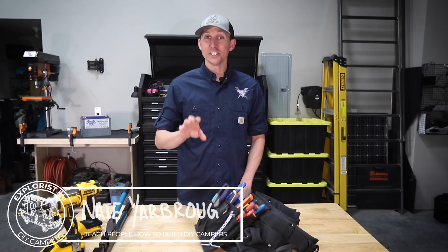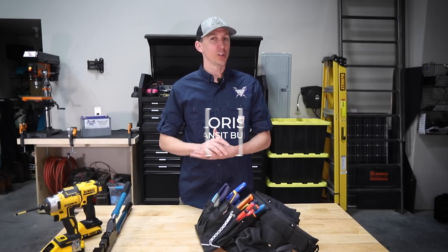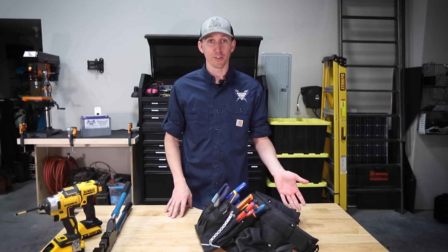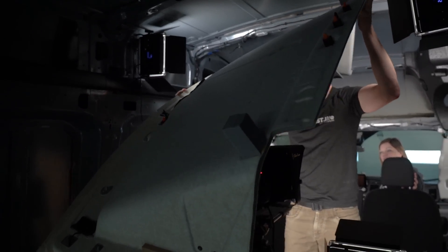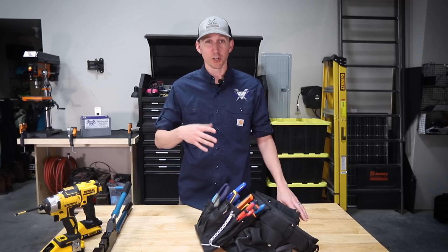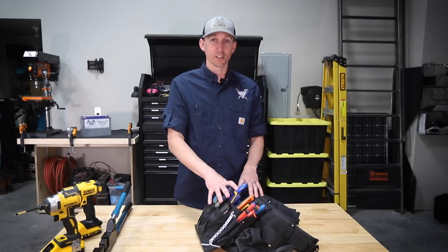Hey everybody, it's Nate from Explorers.life. I teach people how to build DIY campers, and this video is episode number seven in a series where we are showing you step by step from the ground up how we're upfitting our brand new Ford Transit into a DIY camper van. In the last video we uninstalled the headliner and headliner shelf to access the bare metal to install insulation and sound dampening. This week we're waiting on some parts, so I thought this would be a good opportunity to show you what tools we're going to be using in our upcoming electrical videos. So let's get started.